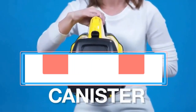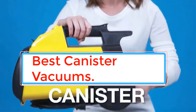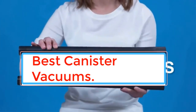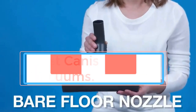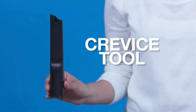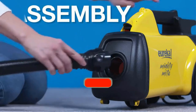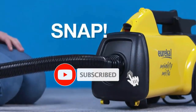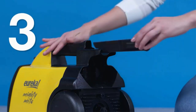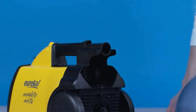Most of us are well-versed in the general design of a vacuum. They stand upright, they can be rather chunky and hard to maneuver, unless you are used to working with a canister design. These models are quite a bit lighter and easier to work with in terms of mobility. They also come with a variety of traditional features including bagged vs bagless, corded vs cordless, and with various amounts of suction and filter protection.